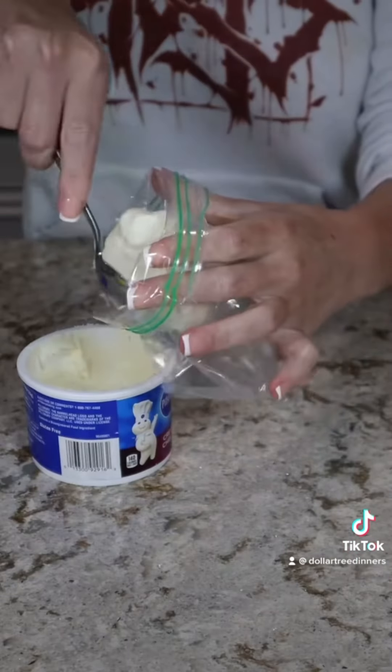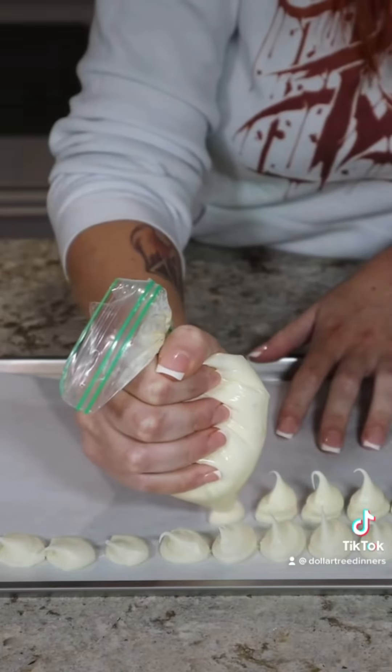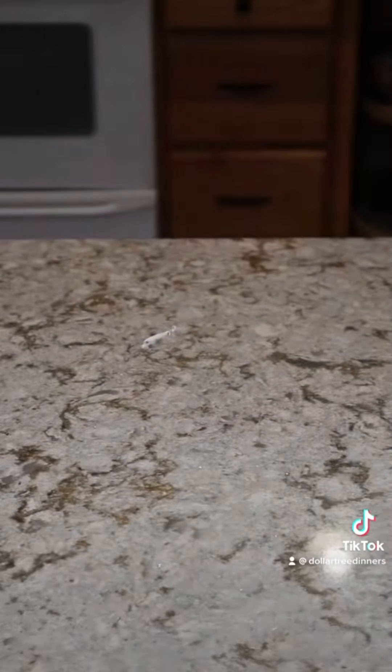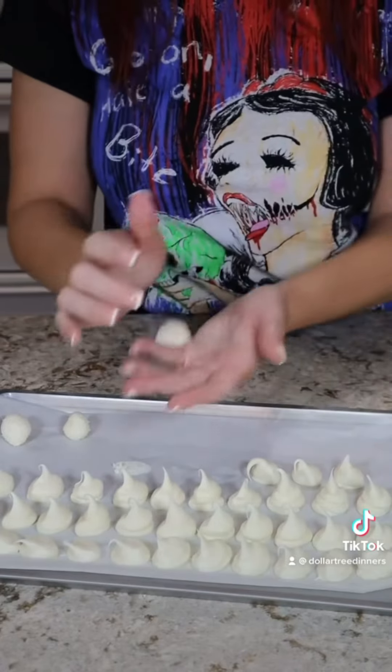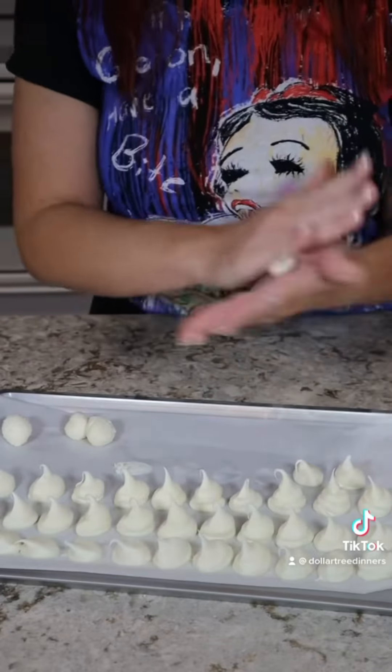Transfer your cream cheese frosting into a bag with a corner cut off and pipe little dollops onto a sheet pan lined with parchment paper. Freeze this until it's solid — you don't need to worry about the shape right away. Using a knife, remove your cream cheese dollops and roll them into a ball in your hands. If they start to get too warm or too sticky, put them back in the freezer and try to keep them cold the whole time.